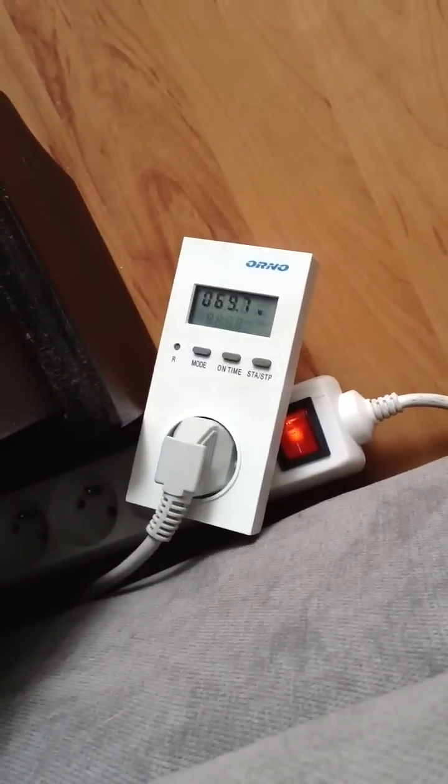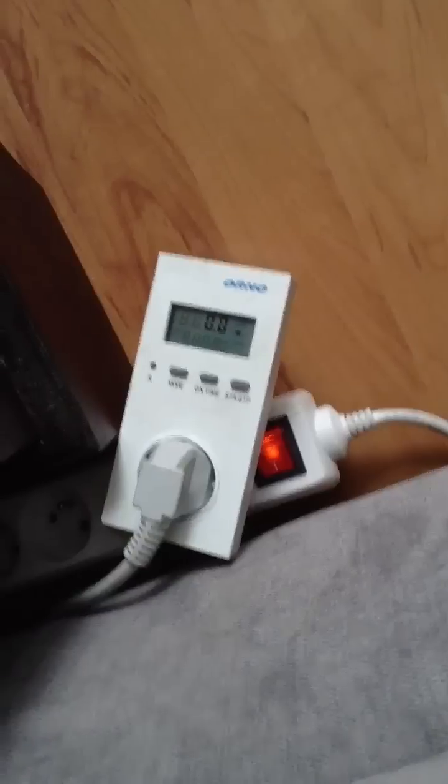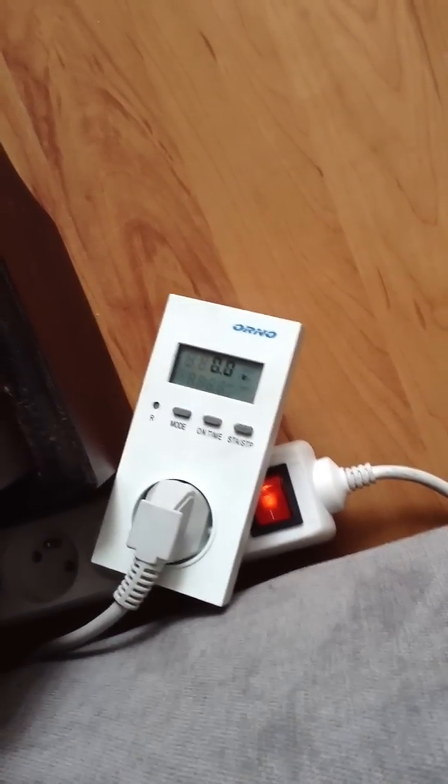The power meter is showing 69.7 watts. Now I unplug the iPad, unplug this one, unplug here, and unplug the BlackBerry — it goes basically to 0.0. Nothing. It's taking no power.